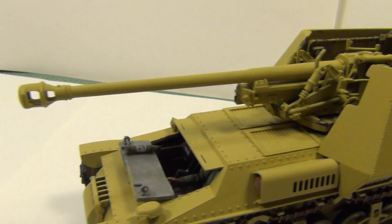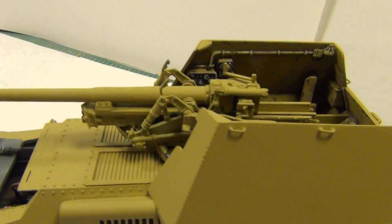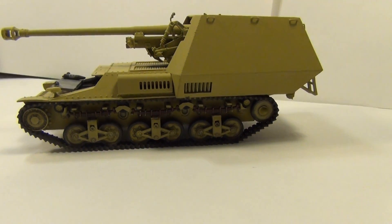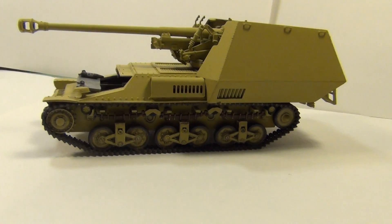I'm really impressed with how detailed the PAK 40 is. There she is, looking tough. It's a Marder — on the Lorraine tractor chassis.